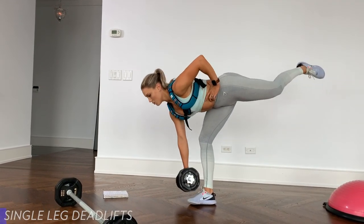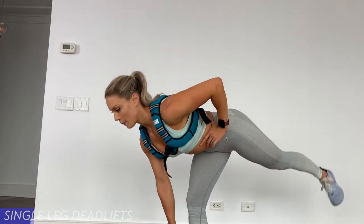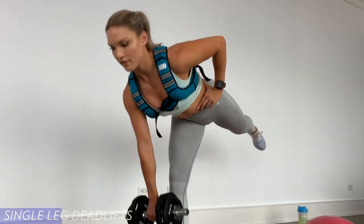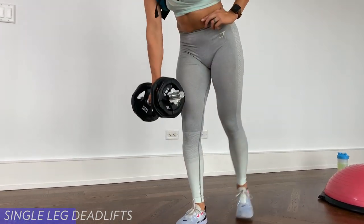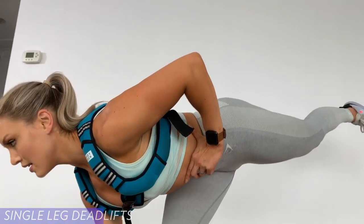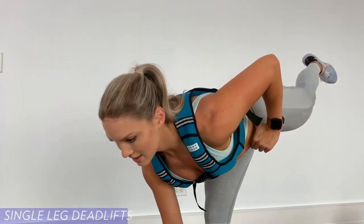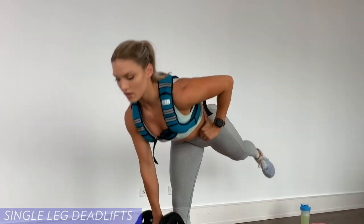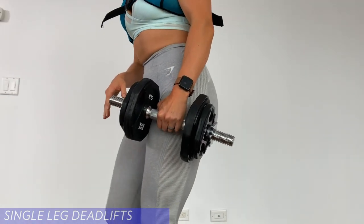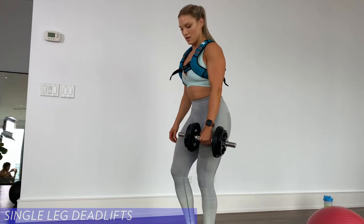Let's go. One, two, three, four, five, six, seven — test your balance here — eight, nine, ten, eleven, and twelve. Good. Other side. Your front leg — the leg that is straight — should be pretty straight with a slight bend in your knee just so that you don't injure your knee.